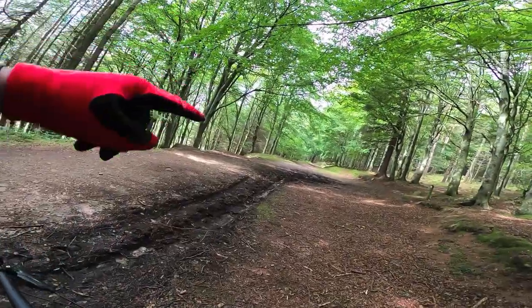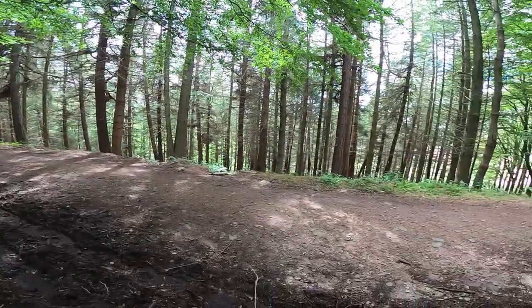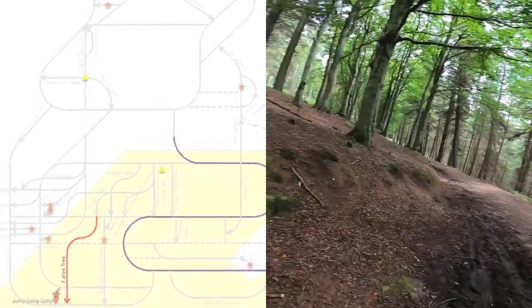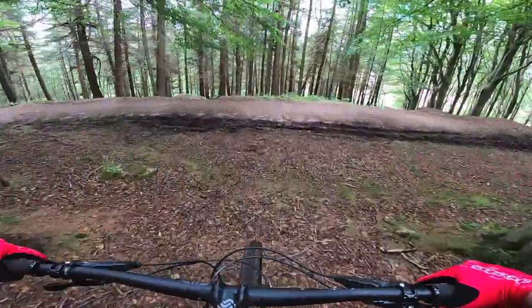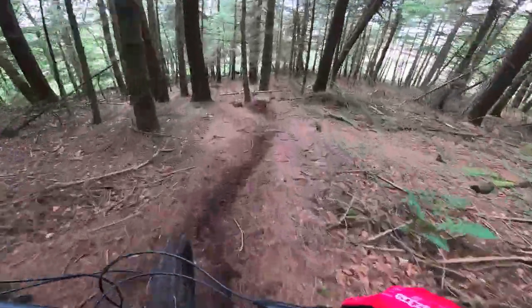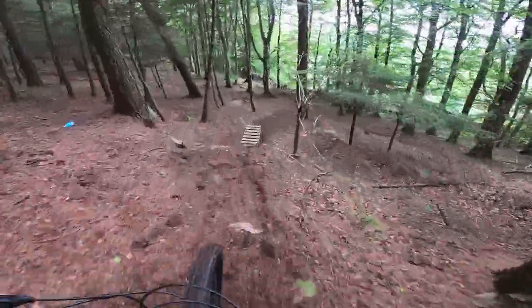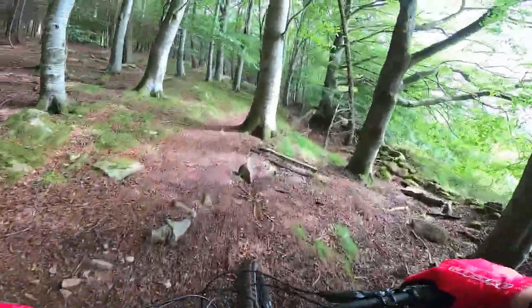Just a little bit down the hill from Tight Trees is a very short but little techie trail called Jump Jump Jump. And as you've probably worked out by now, it lives up to its name pretty literally. Jump, jump, jump. There we go. Yes. That was quite easy really — the Capra's soaking it up.